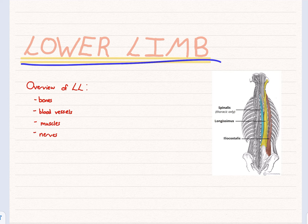Today I have a quick video on lower limb. Hopefully it's not as long as the upper limb video, but it's just going to be a brief summary going over the bones, blood vessels, and then I'll try combining the muscles and the nerves together.